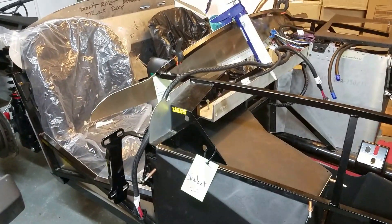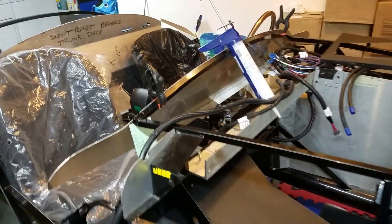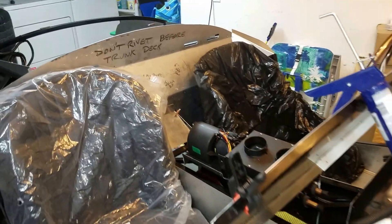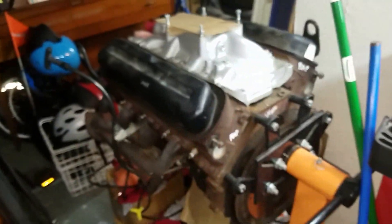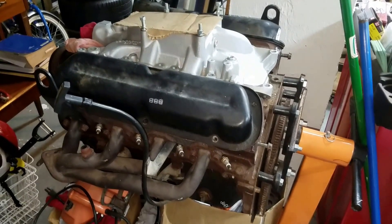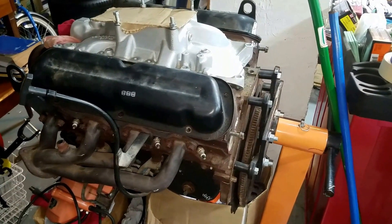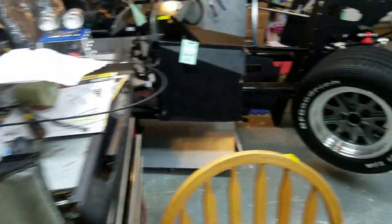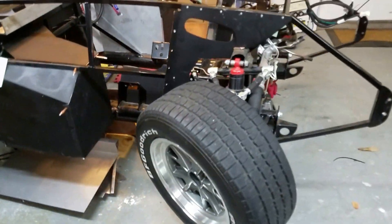I've got the Phytec system — the smaller one, up to 400 horsepower. The engine is still on the stand. I haven't gone through it. All I've done is really reverse the headers. I wanted to get it in the car to see what it would look like, but I haven't done that either.